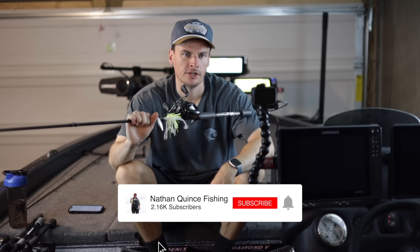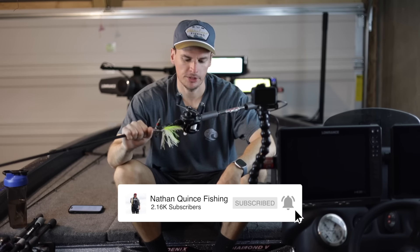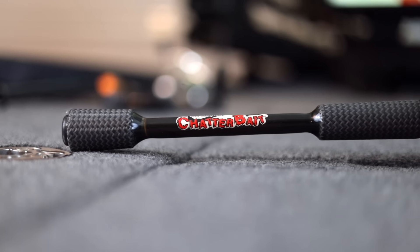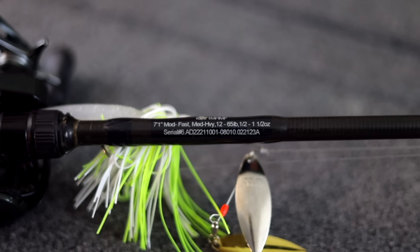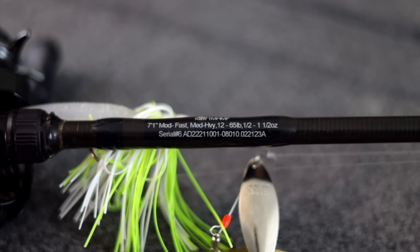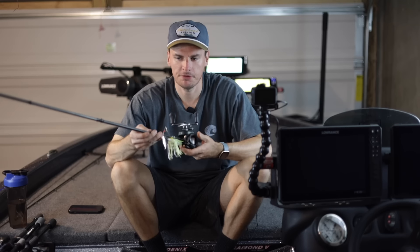Fall bass fishing is here and there's no better lure than the spinnerbait. These bass are feeding on bait fish for the winter and the spinnerbait does an excellent job of mimicking that. Today we're going to go through everything about the spinnerbait — from the gear you need, different ways to rig it, where to fish it, and ultimately how to fish it to catch even more bass this fall. So stay tuned and let's get right into it.